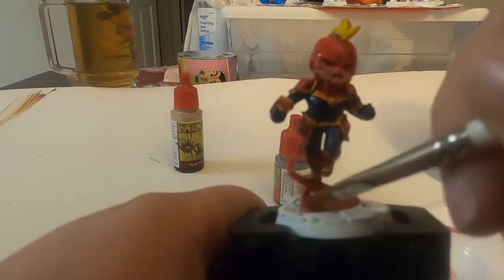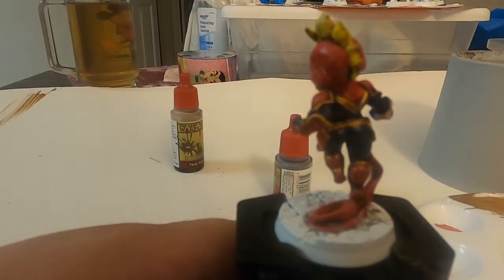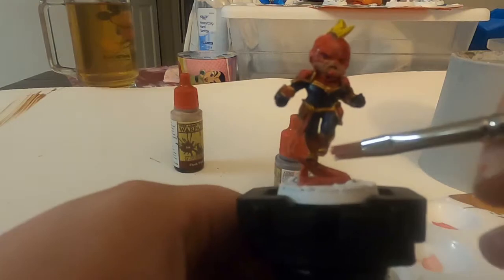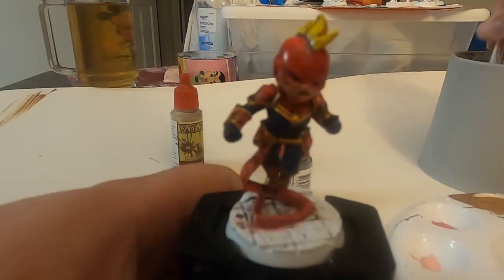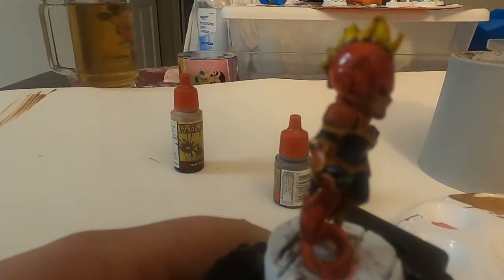I didn't record doing the base this time because it was just a quick thing of putting black on and then dry brushing a grey because it's supposed to be pavement.